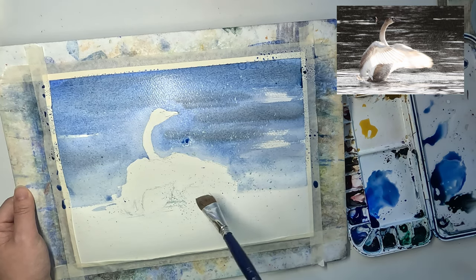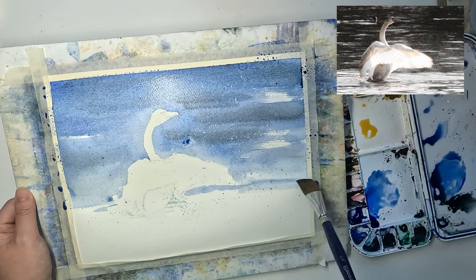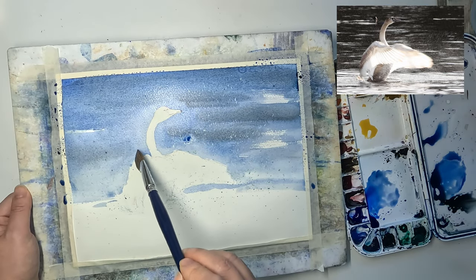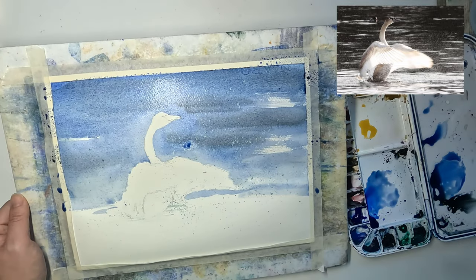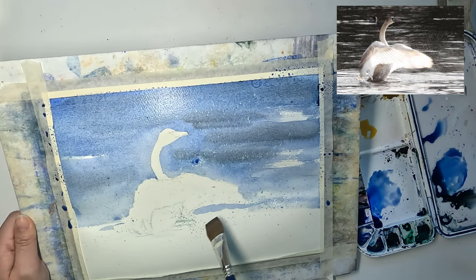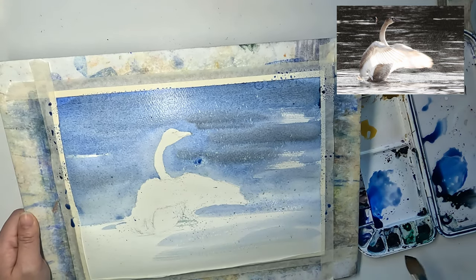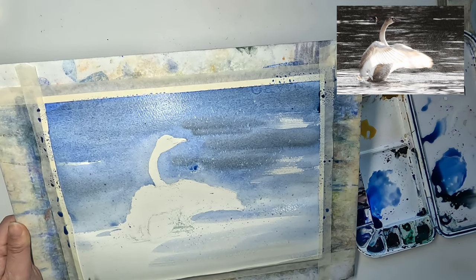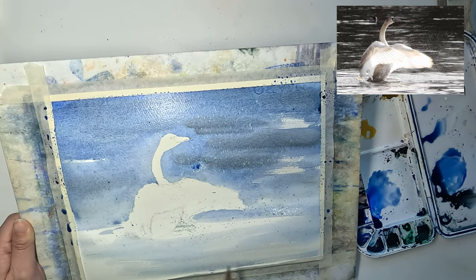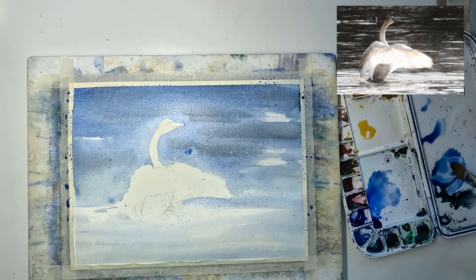Even though we don't need to follow the reference photo closely, under the swan's wing we have to paint it with the color of water, because in order for the light part to pop out it has to be against a dark color. Now I'm washing off the paint from my brush and picking up very light French ultramarine to continue with the foreground. The foreground in the reference photo is mostly white; I decided to go with a very pale French ultramarine and leave some breaks of white paper, because you don't want it to be completely white, which would compete for attention with the swan.